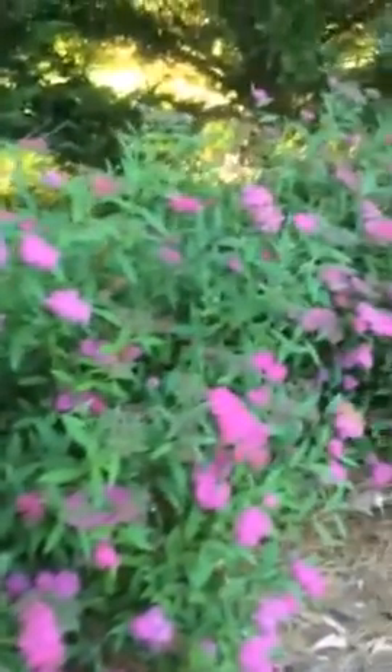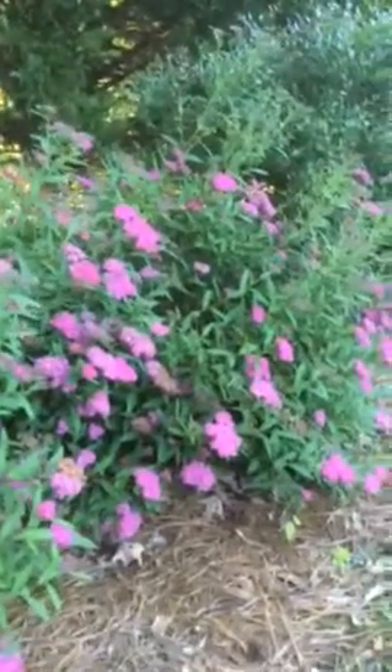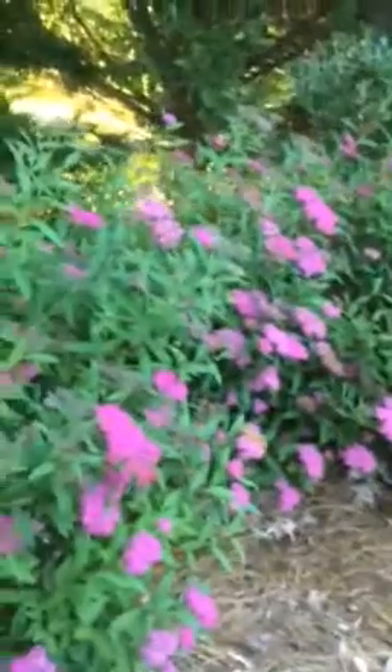It's got to have full sun to do best, and it does lose its leaves in the wintertime. But it's a neat plant — it's pretty tough.